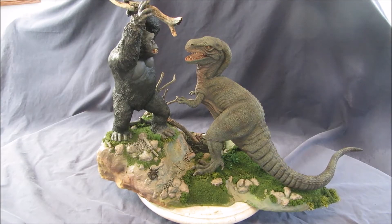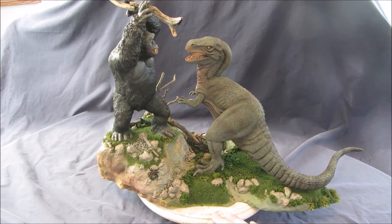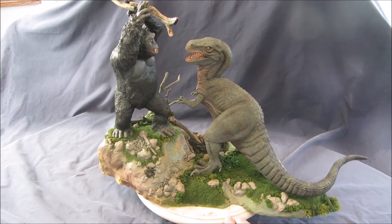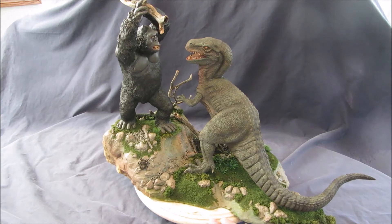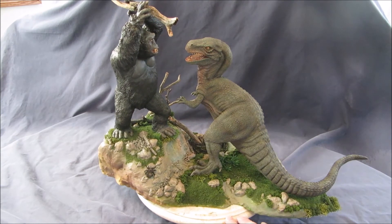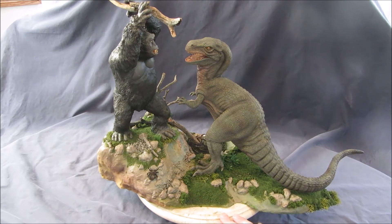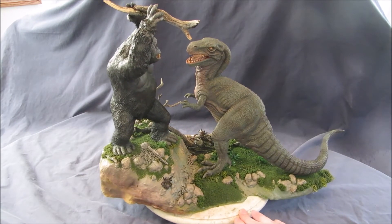Hey guys, this is LaGranzilla and I have a new diorama I finished that has two model kits. The one is the Mighty Joe Young by Izumi Takabe and the other is by Joe Ladati, the Gwanji. Both from stop action movies done long ago. I thought they would be a good pair to put together.